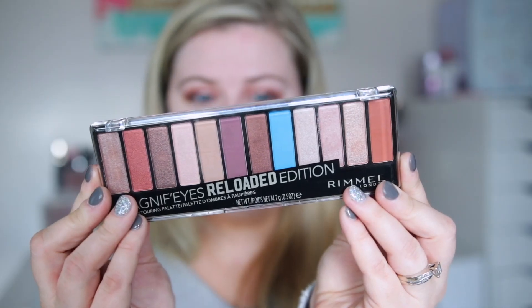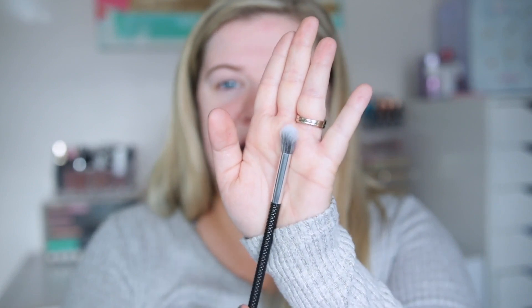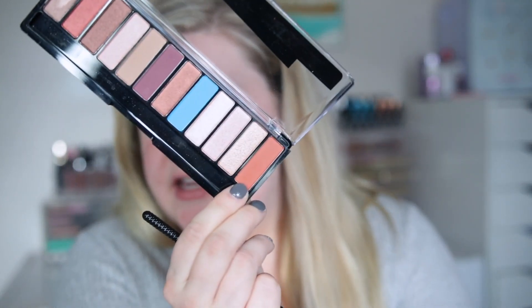I'm really excited to use this newer palette from Rimmel — the Magnifies Reloaded Edition Eye Palette. I'm taking a big fluffy crease brush from Moda, part of their precision kit, and going in with a light crease shade first. It's pretty light so I'll probably add another color later, but let's see how it performs. I'll build it up with this burnt orange shade in the crease.